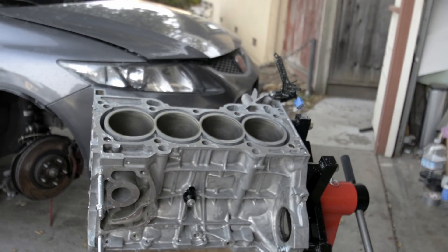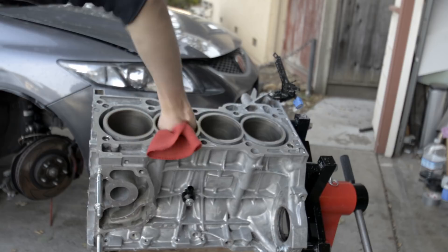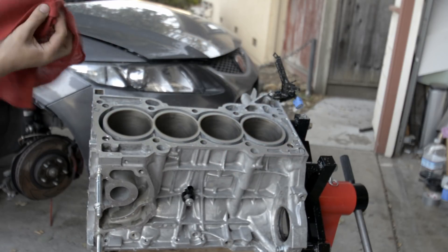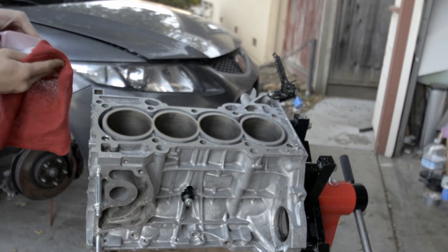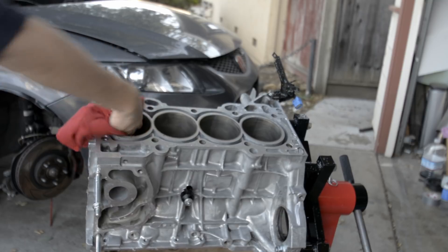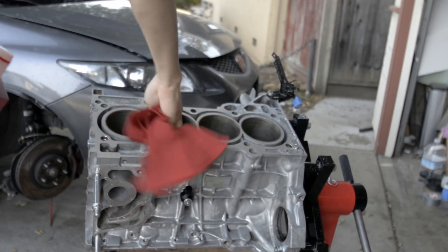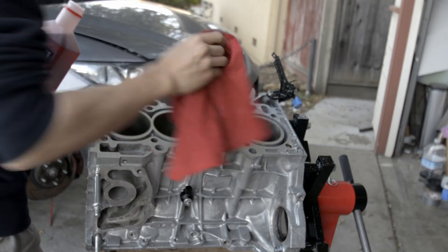I started off by hosing the cylinder walls off with just plain water. You can use brake cleaner, but for me there was a lot of dust so I went ahead and used running water to wash away the majority of it. After you hose everything down, you want to immediately wipe off the water from the cylinders to prevent rusting, and then right after you wipe off the water, you want to wipe on some engine oil.